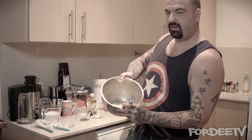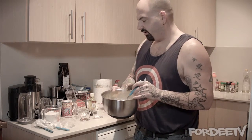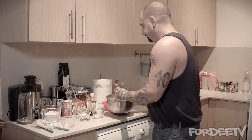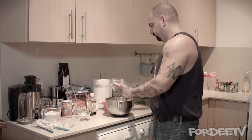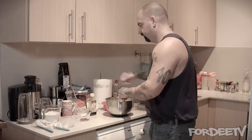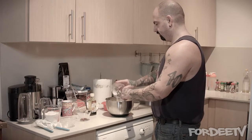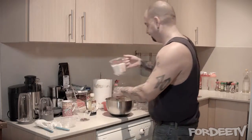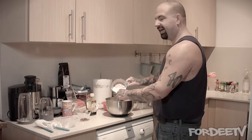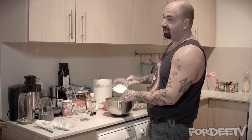After mixing the eggs and bananas, it should look something like this. Next, you could sift in the flour and all the other dry ingredients before adding the vanilla, but I'm going to add everything slowly to the mix and stir as I go. So I'm adding the salt, the baking soda, and the flour — just a little bit at a time while you stir. You could use a whisk, but those are a bit hard to clean, so I'm using the spoon.